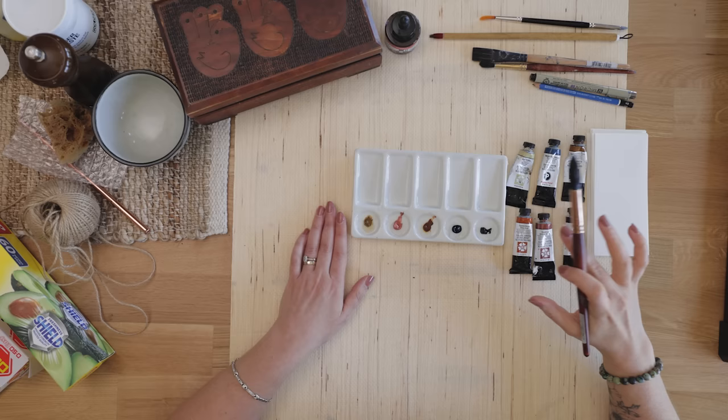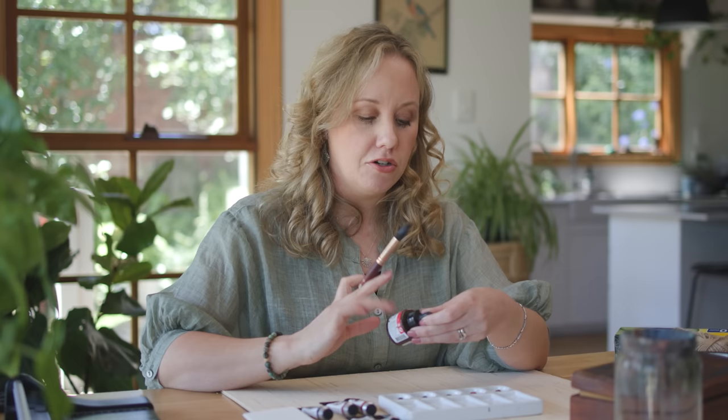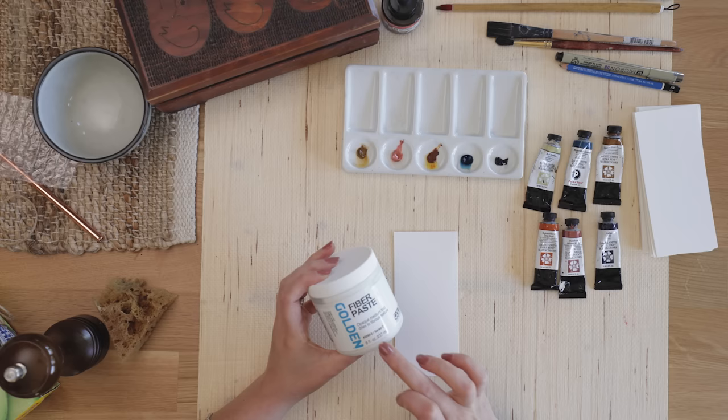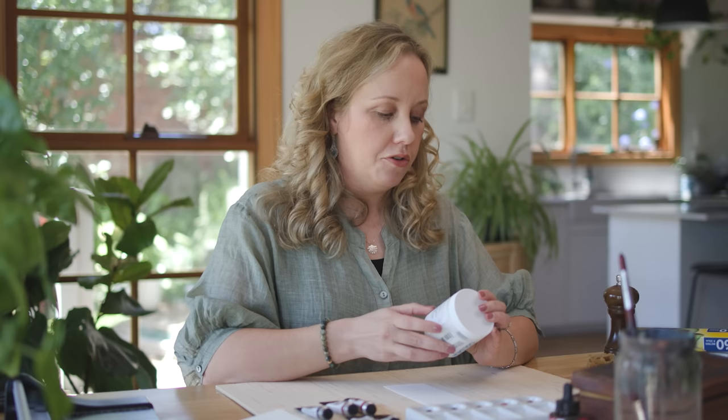As well as watercolors I also have an acrylic ink here, because for some of the techniques I tried out I found it actually worked better with the acrylic ink, so I might use that from time to time just to experiment. I'm going to start off by getting this fiber paste down because it needs some drying time. This is a medium usually used with acrylic paint to create textures, but it works really well with watercolor as well, so I'll pop this down.